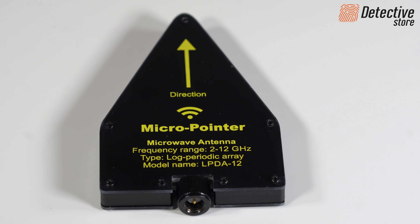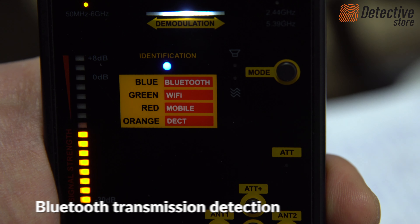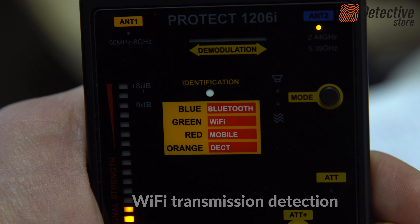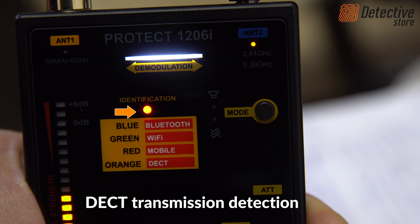The ANT2 antenna detects Bluetooth, Wi-Fi, GSM, and DECT protocols. Depending on the detected transmission, the LED identification diode will change its colour. The blue diode indicates Bluetooth transmission has been detected. The green diode indicates Wi-Fi transmission. The red one indicates GSM and the orange one indicates DECT transmission.